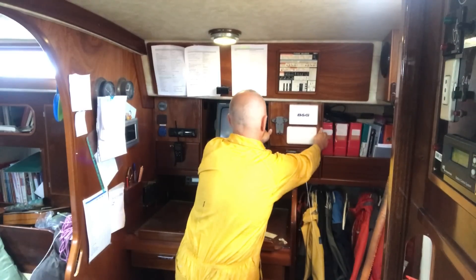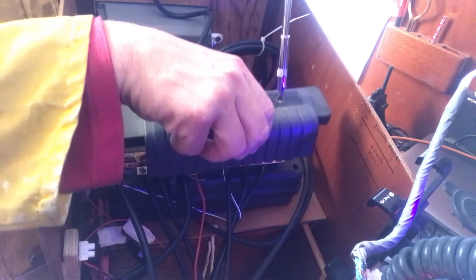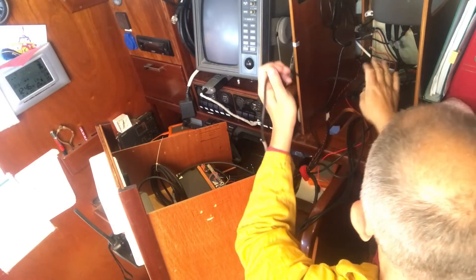The first step was to remove the old BNG transducer controller and the Hydra 2 display unit and all the wires that go with it, and make way for the new Raymarine ITC5 transducer controller and the new transducer wires that go with it.